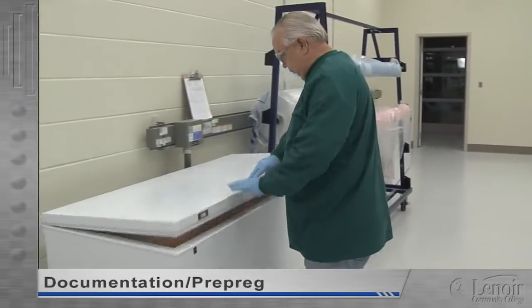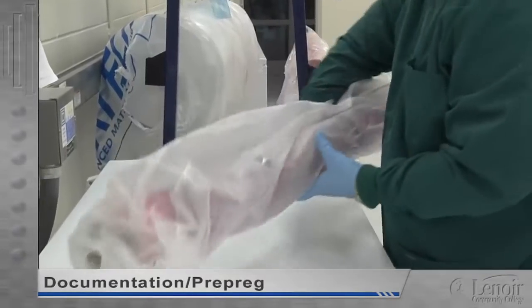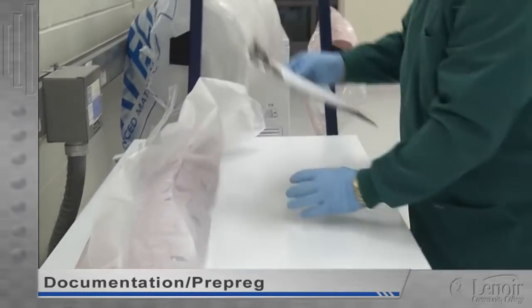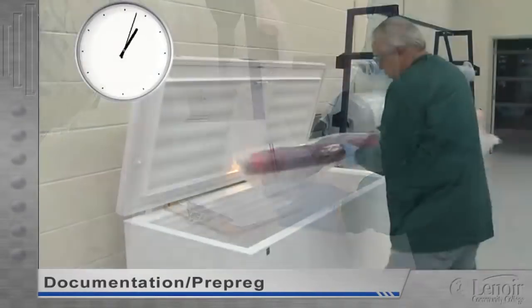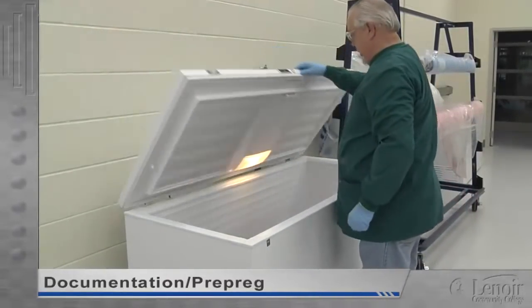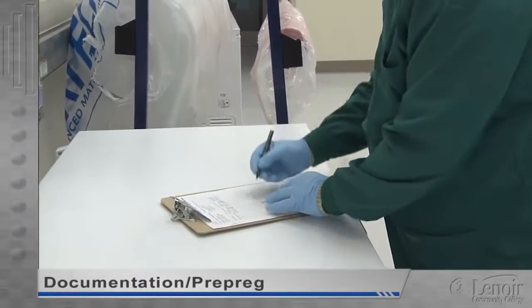All prepreg has a limited shelf life. Even when it's bagged, sealed, and frozen, the resin will slowly cure, so it's only good for about a year. Once it's thawed, the resin cure accelerates. Because of that, all prepreg must be logged out when it leaves the freezer and logged back in when it's returned. This out time must be tracked so we can tell when the product is expired. Production parts may never be made with expired material.